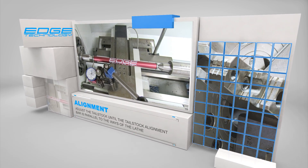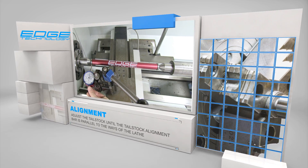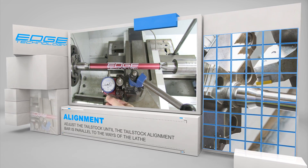The next step in the process is to mount a travel style indicator to the cross slide. Line up the indicator with the bar end that is on the headstock side of the lathe. Depress it by about 50 thousandths and set the indicator face to zero.